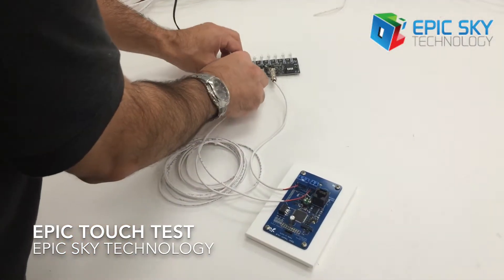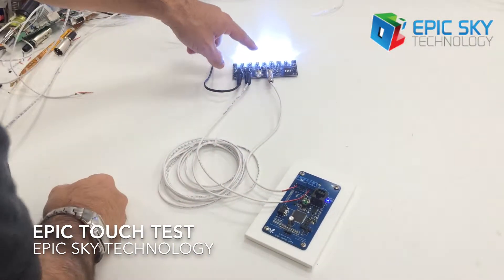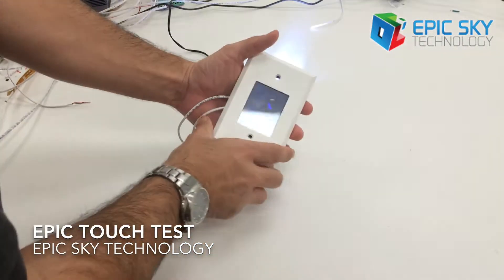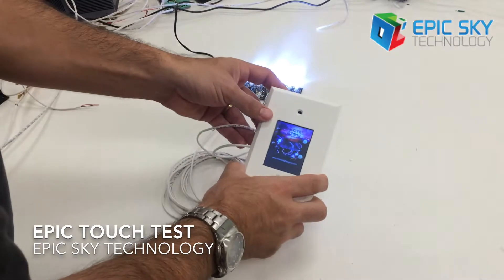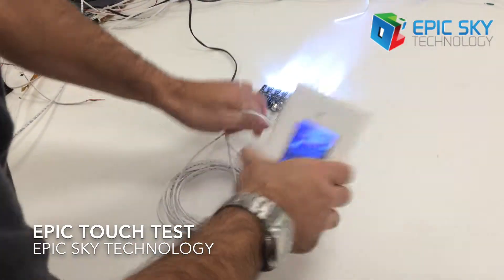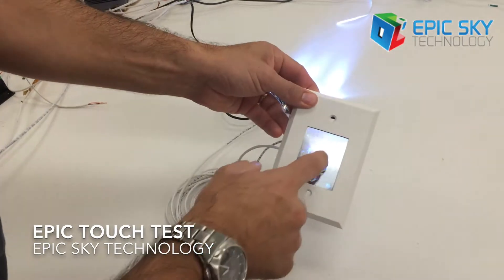So if we take 12 volts here and pass it through the starboard, the starboard powers up. You can see those LEDs are on, and then we have this guy here that's powered on — this is solid on here. I'm yanking these wires and it's not rebooting or anything like that.